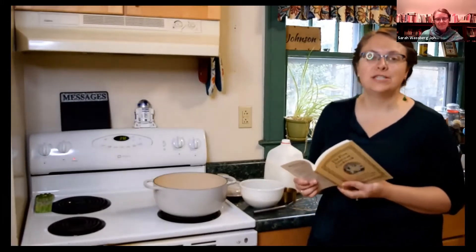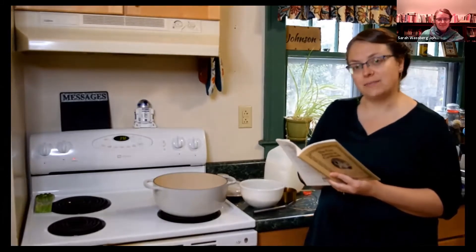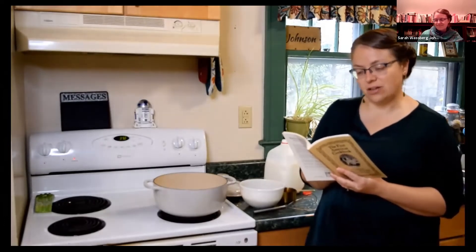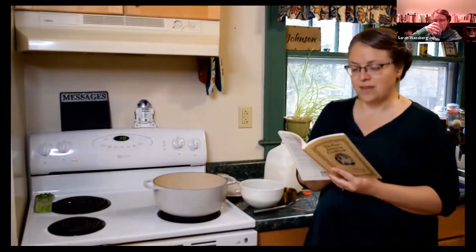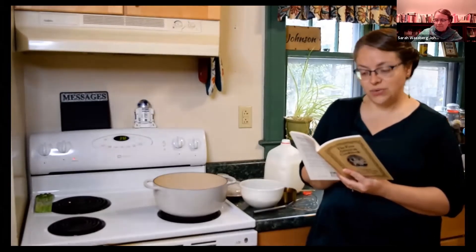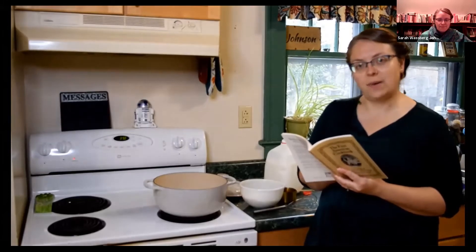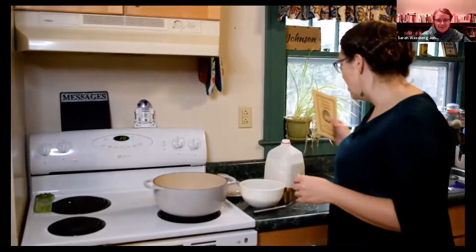Hey, everybody. Welcome to my kitchen. I'm Sarah Westbrook-Johnson, also known as the Food Historian. Today we're going to be making Indian pudding, specifically Amelia Simmons' recipe for Indian pudding. Amelia Simmons is the author of what's considered one of the first American cookbooks, published in 1796. She actually has three recipes for Indian pudding. We're going to be making number two. She calls for three pints of scalded milk to one pint of cornmeal, salted. Cool, add two eggs, four ounces of butter, sugar or molasses and spice. It will require two and a half hours of baking.